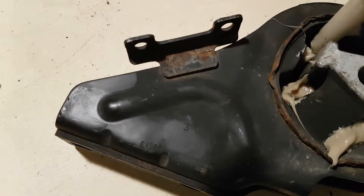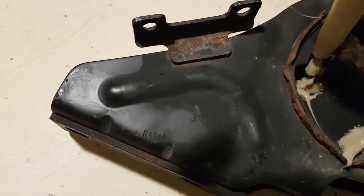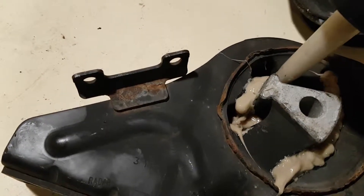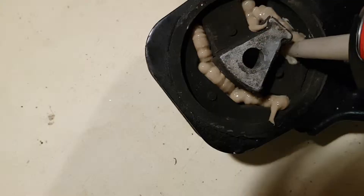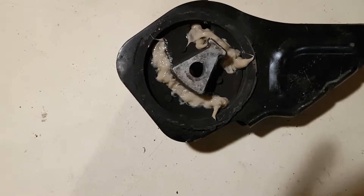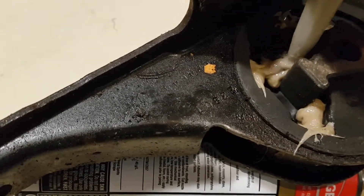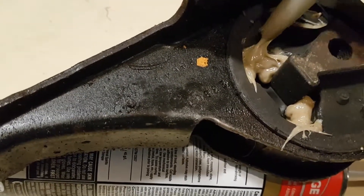A little more in here, start building it up. Didn't want to put too much in the first time in case it came out the other side. There's a fairly big gap so I'll try and fill it up a little bit at a time — a little bit more on this side. I'll let that one sit for tonight and check it again in the morning. This one's got a fairly large gap so I'm just going to do a little bit at a time, let it set up, then do the next layer in another 24 hours.